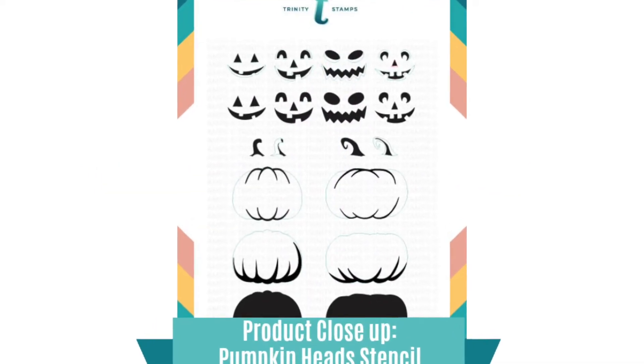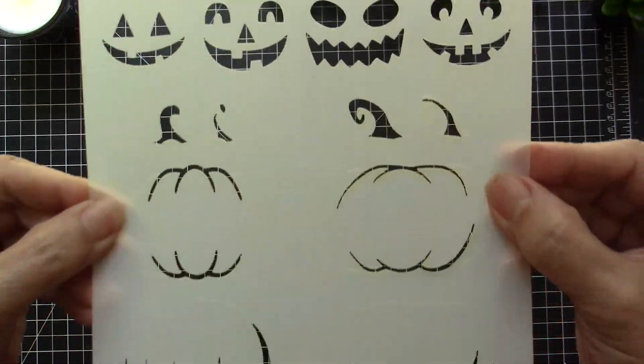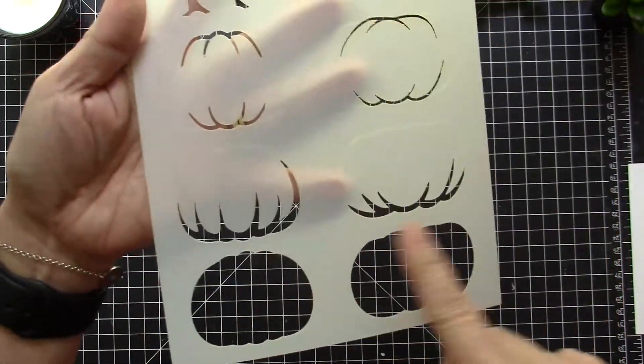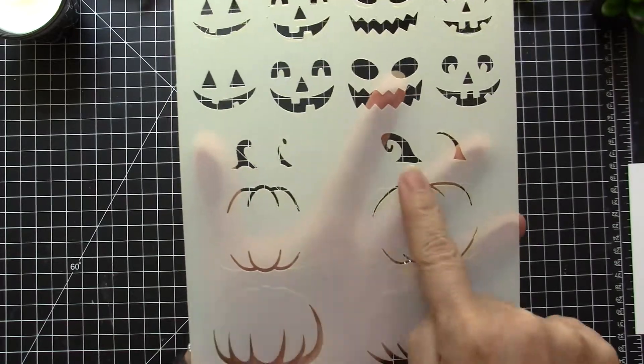Hello there, it's Maria here with you again, and welcome to another product close-up video. This is the new six by nine stencil by Trinity Stamps called Pumpkin Heads. It has two sizes of pumpkins and you can layer the colors using the stencil with the stamps.